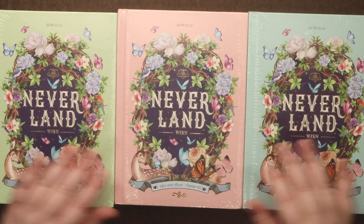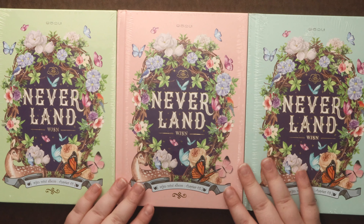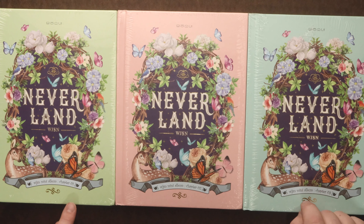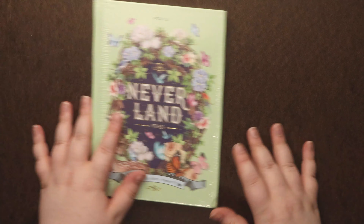Hey guys! So we're going to be looking at WJSN's mini album, Neverland. Are these not the most beautiful covers? They are beautiful pastels. I love the little bit of gold, and the imagery is beautiful. It tells you the order here — it says chapter one, chapter two, chapter three. So we'll be starting with chapter one, the green one.